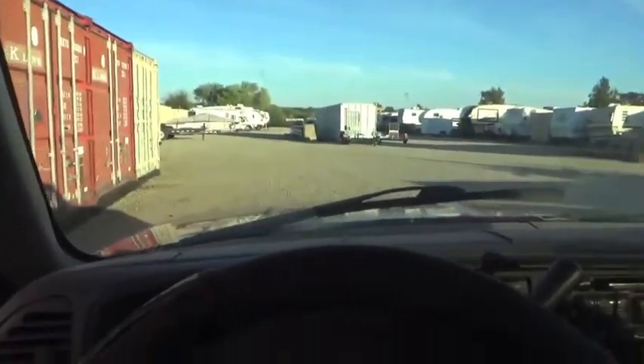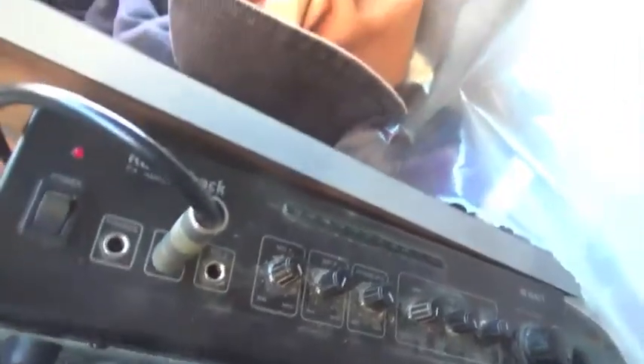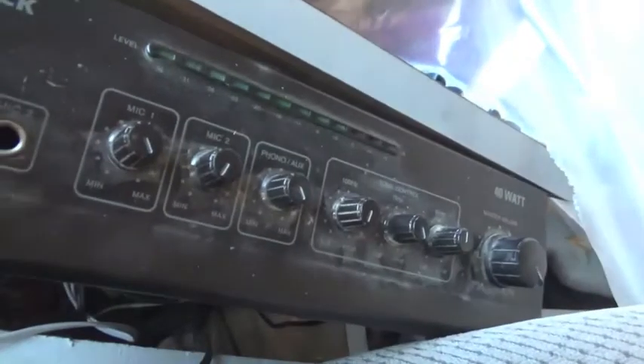The next day I'm here in a nonchalant part of the yard where I work. This is the PA amplifier. Here's my tone controls, the mic, the aux, everything.